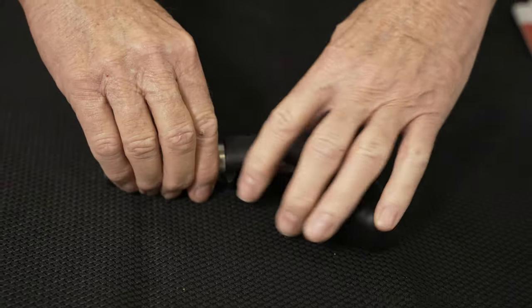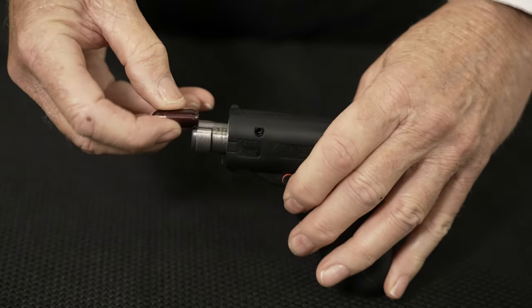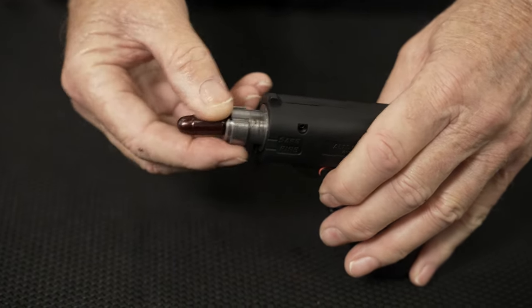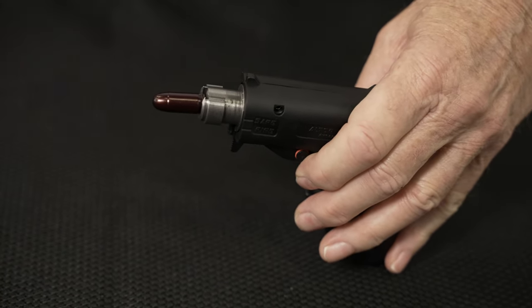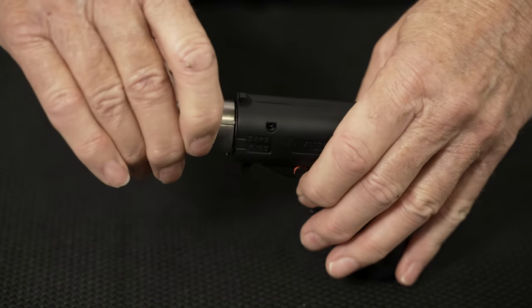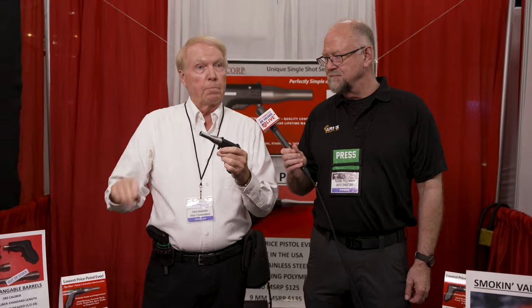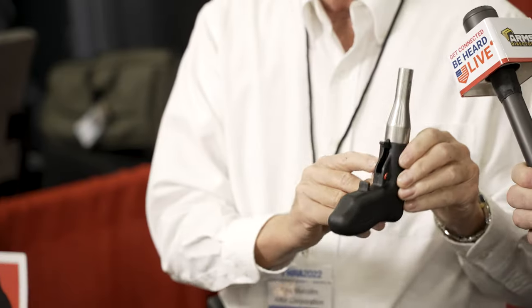Very simple to operate. You remove the barrel, you slide the cartridge into the front of the receiver — it's like a shell holder from a reloading die so it holds the cartridge in place. You put the barrel on and turn it to the first click, and the barrel is on safety, meaning the striker cannot go forward to hit the primer even if you were to drop the gun. You turn it to the second position and the barrel is on fire, but there's still a traditional cross-bolt button safety right here.